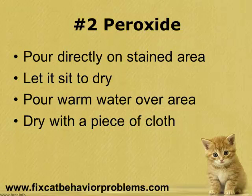The second way to get rid of the cat urine smell is to use peroxide. Peroxide works pretty well in breaking down the chemicals in cat urine that are responsible for stains and odors. It works super effectively for some people but for some reason it doesn't work for others, so you'll have to experiment with this for yourself.